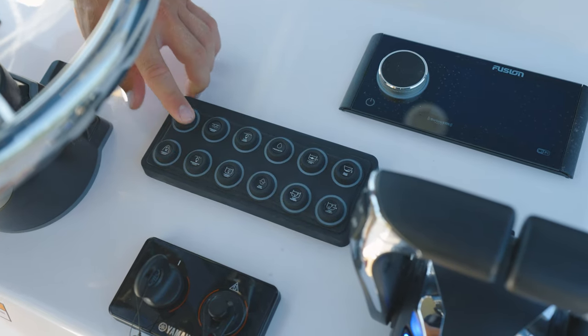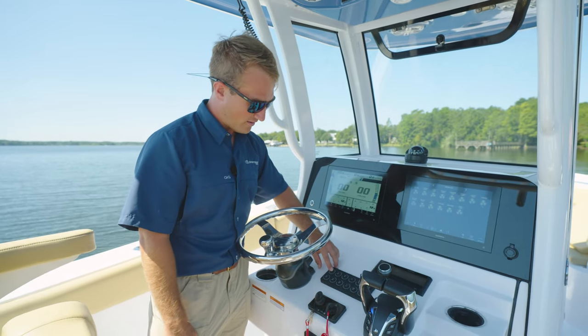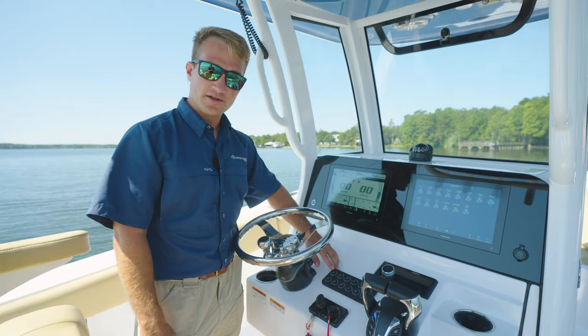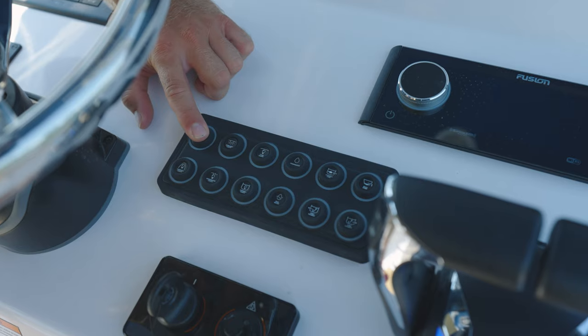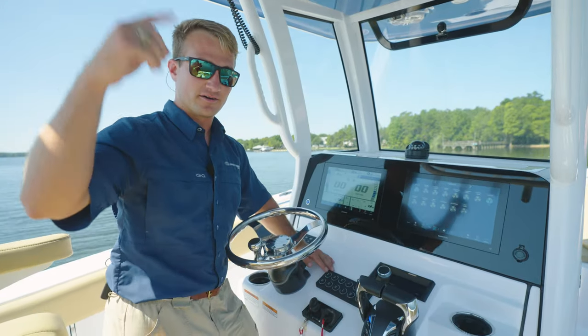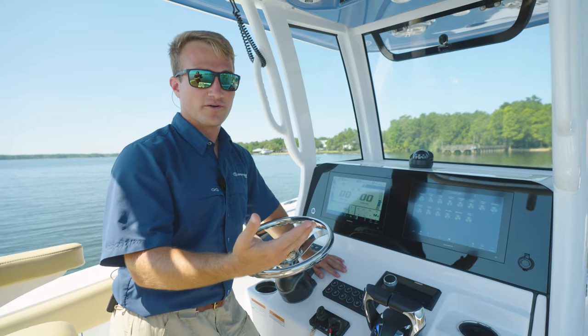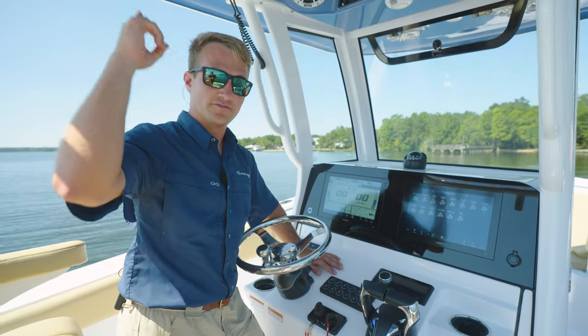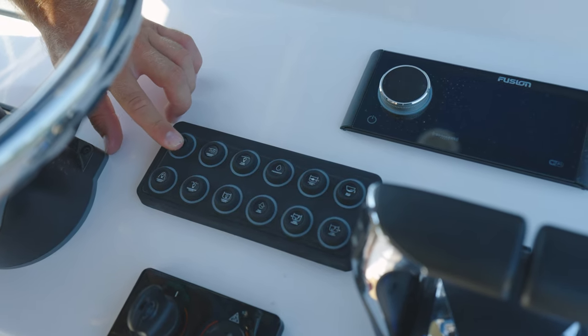It's super easy to clean and not going to interfere with your electronics at all. Another cool feature on this pad: some of these buttons are dual lighting. So when you hit your nav lights, for instance, you'll see a red and green indicator light come on for your port and starboard light as well as your anchor light. Press the button again and your port and starboard navigation lights will go off, leaving your anchor light on. Press the button one more time and the pad will go blank.